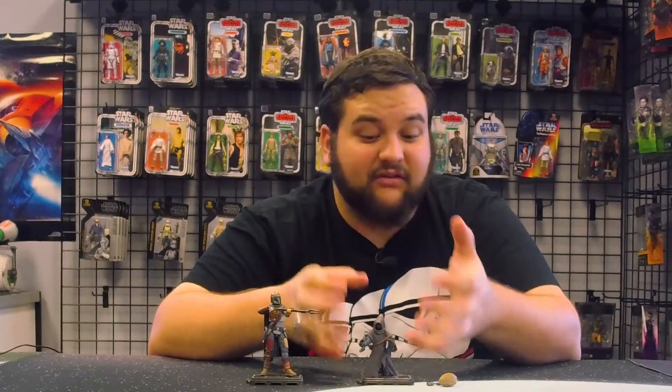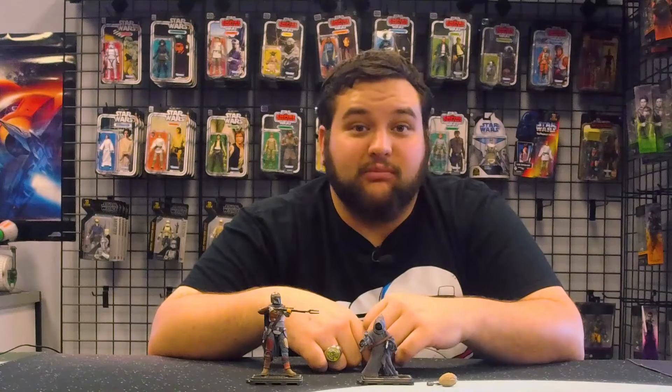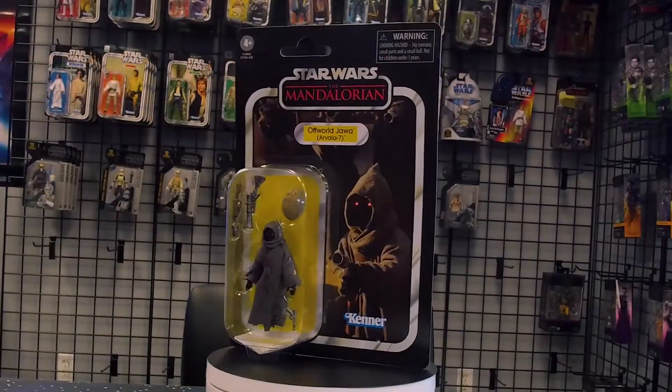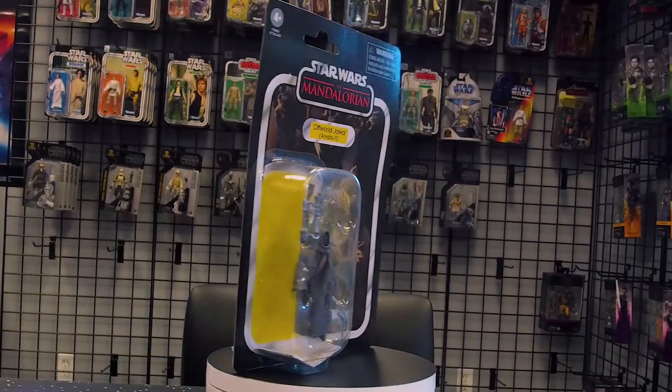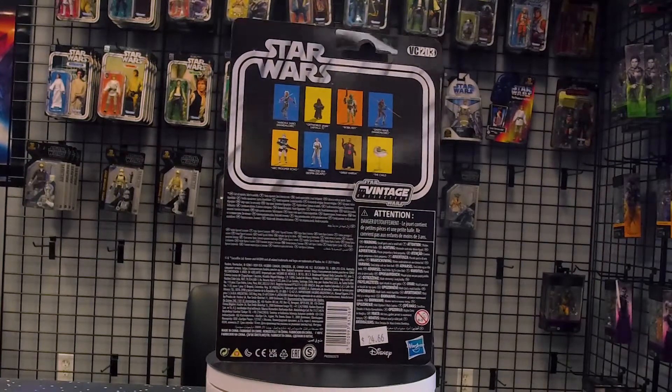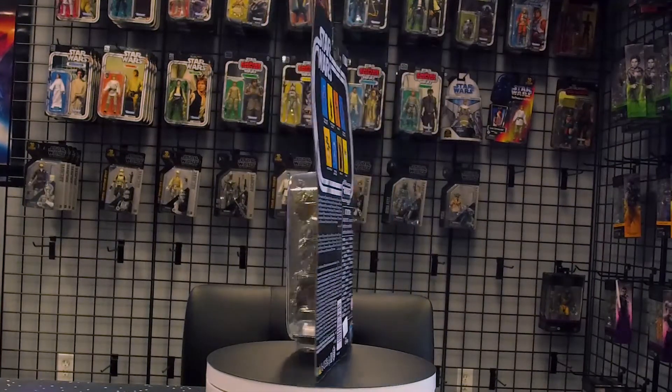For those of us collecting the HasLab Razor Crest, it'll be nice to have an army of these little guys tearing it apart, since the panels do come off the Razor Crest. I'm very excited to see posts of collectors with just an army of off-world Jawas tearing the thing apart — there are going to be some really cool dioramas.